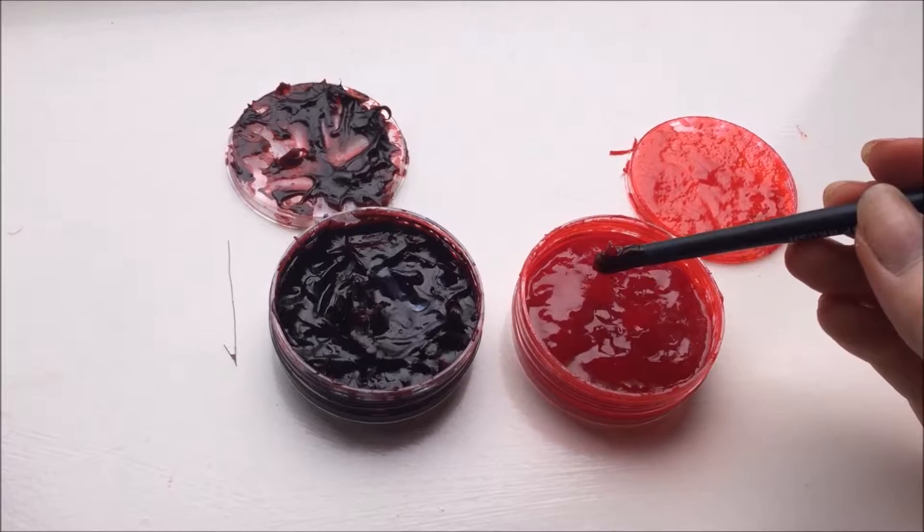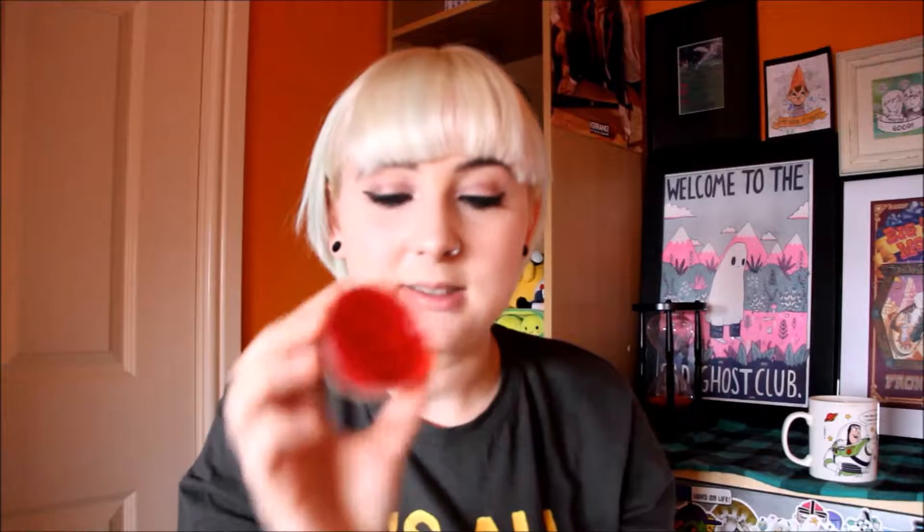The first two I'm going to show you are scratch gels by Kryolan. There's a fresh scratch gel which is a bright red, and one that's darker — not as fresh. Basically what these are is a stringy, gooey kind of consistency and you can drag it across the skin with a brush or the end of a pencil to leave a scratch effect. They're really cool, about eight pounds each from Charles Fox.